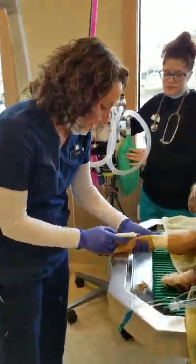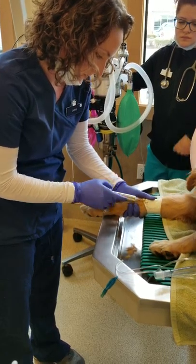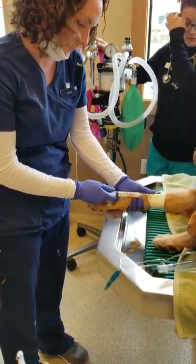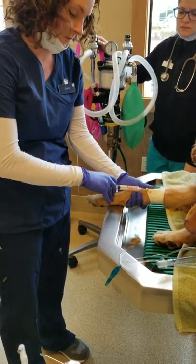Intubate. Here's trying to give some propofol. Aspirate in our catheter, speak tense. Let it slowly give.